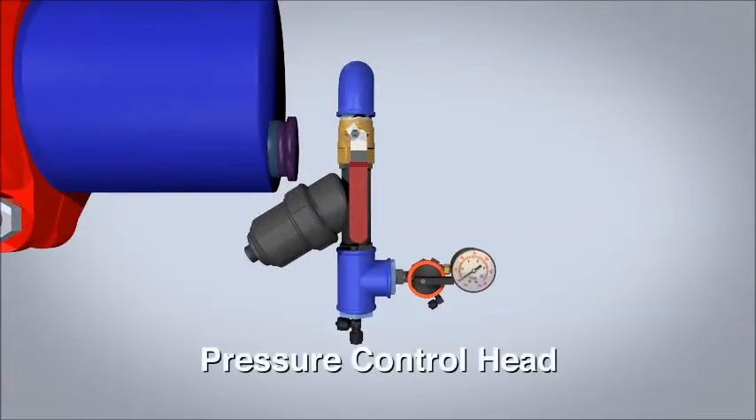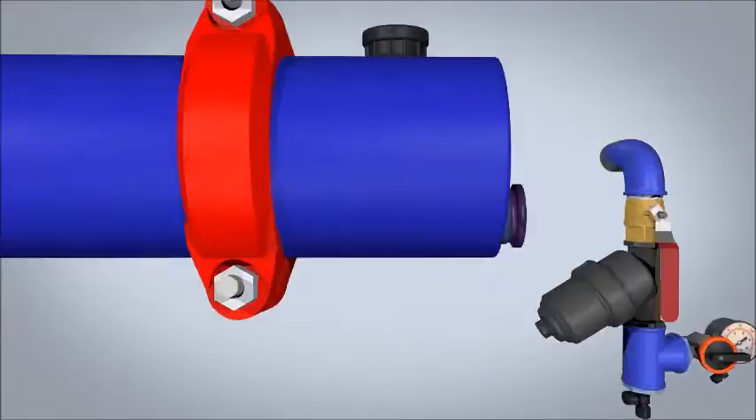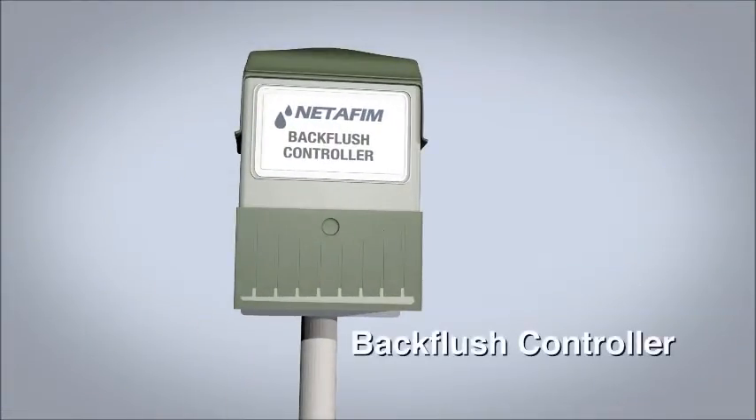A control head with isolation valve, three-way selector, pressure gauge, and control filter is controlled by a back flush controller.